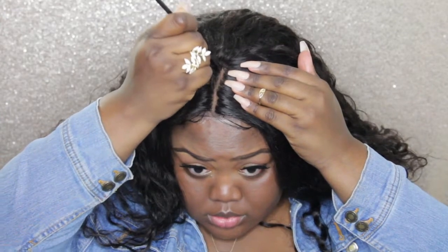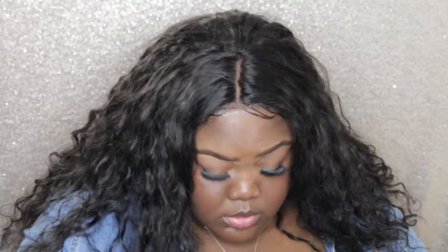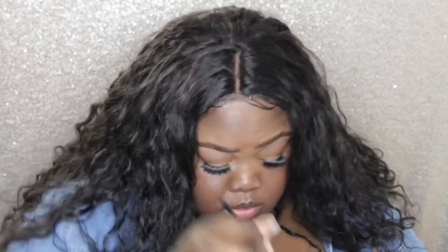I'm going to take some LA Girl Pro Conceal in the color Fawn and place it in my middle part. Then I'm taking one of the lighter shades from the NYX Pro Conceal palette. Then I go in and wet the hair just to make it look more natural, and I place some of my favorite mousse on top just to lay it down.